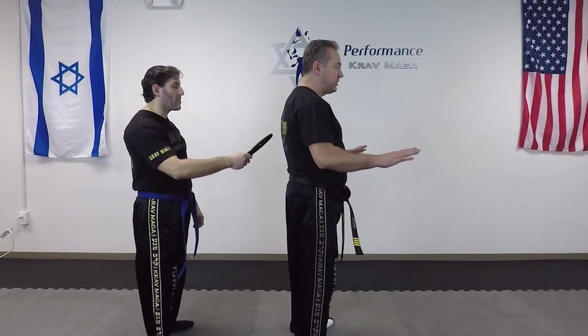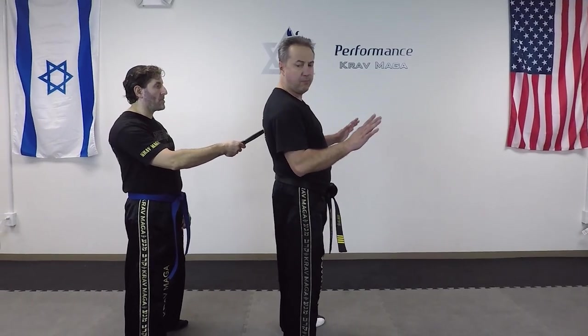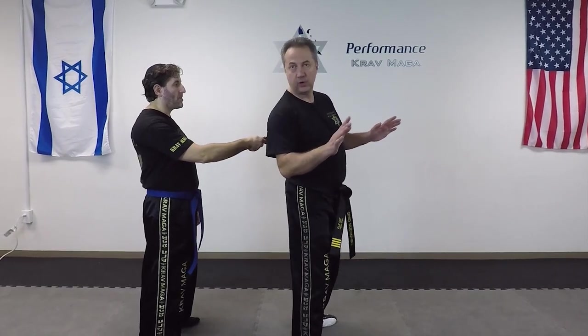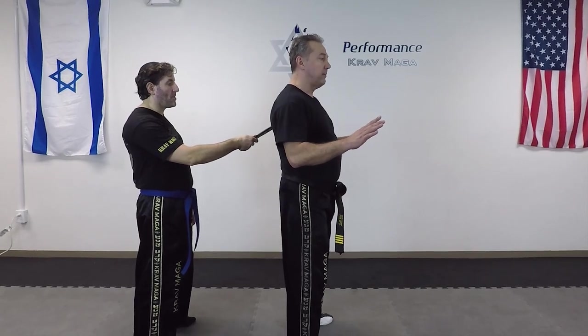Eugene has a knife and he threatens me with a knife to my back. Obviously I feel something pointy. What I'm going to do is I'm going to look — it's a knife. Now I know it's a weapon.